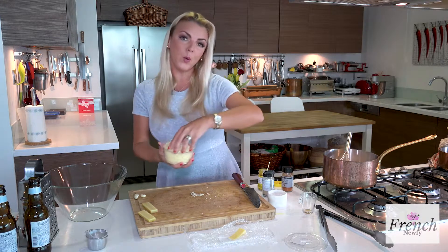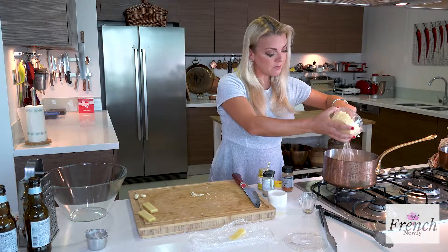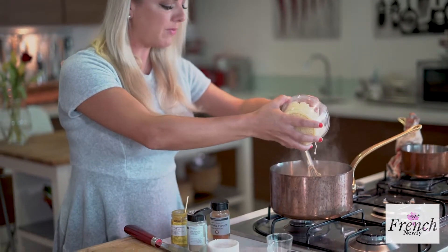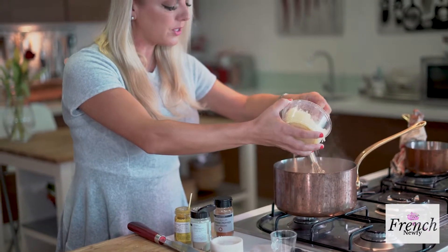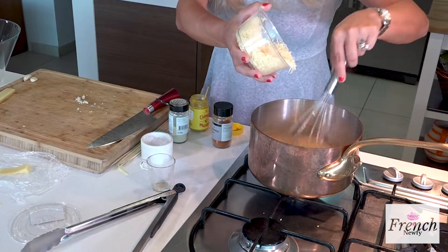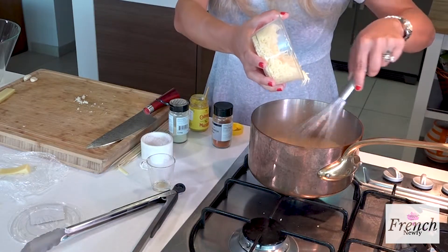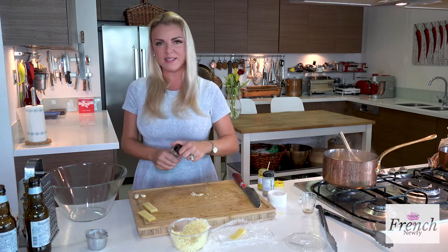Now we're going to go in with that nice Emmental and continue to mix it. What you don't want is the cheese to turn into a big clump, and that can happen if you pour it all in at once, so slowly just go in with this. I love the smell right now. I'm going to stop right there and add some cayenne pepper because I like a lot of heat — just give it a little added punch.